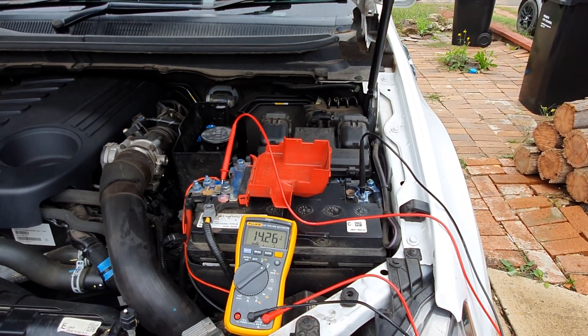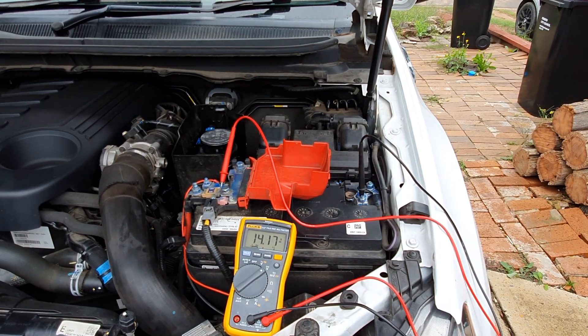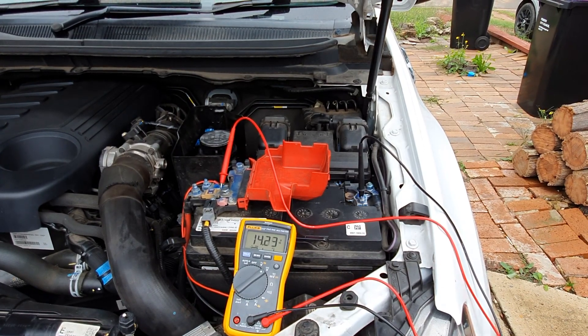Now that I've started the car, the voltage has spiked to about 14.2 volts, which tells me my alternator is putting out correctly. Some cars have smart chargers — if the battery reaches maximum charge voltage, the alternator will actually turn off to avoid overcharging. If my alternator wasn't working, the voltage would still be sitting around six or eight volts, and that would mean I need to replace the alternator before replacing the battery.